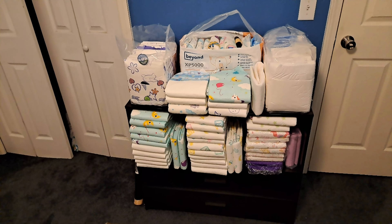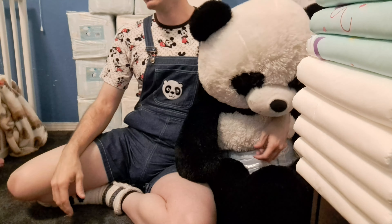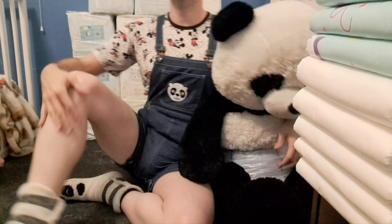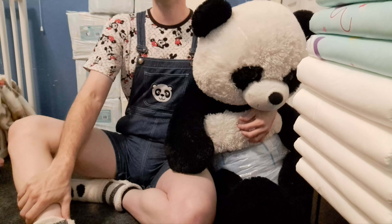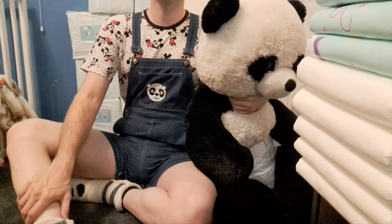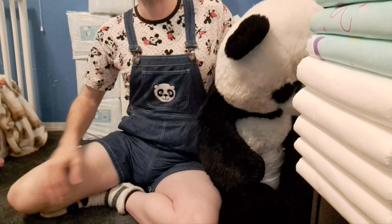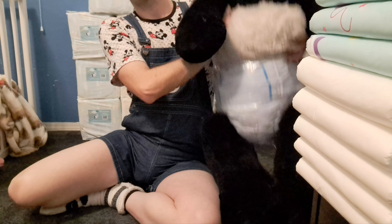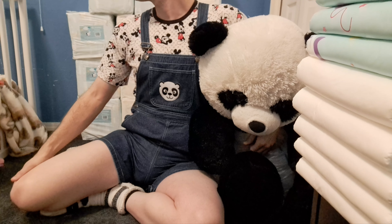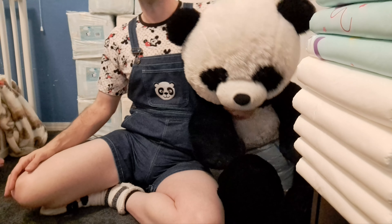That's it, guys — there's my diapers. Make sure to like, comment, and subscribe, and also consider joining me on JustForFans. That's it for this video — I'll see you next time.